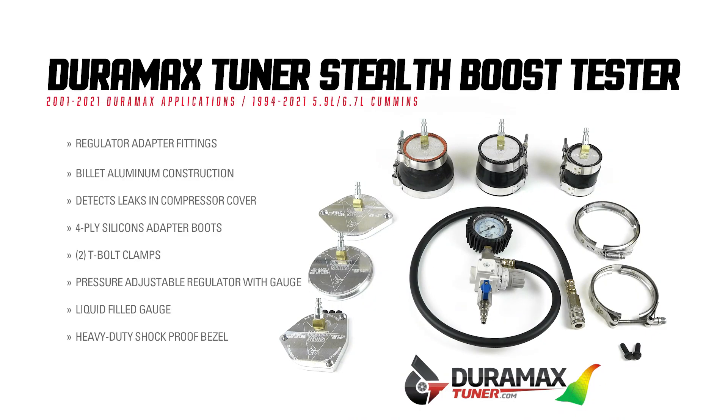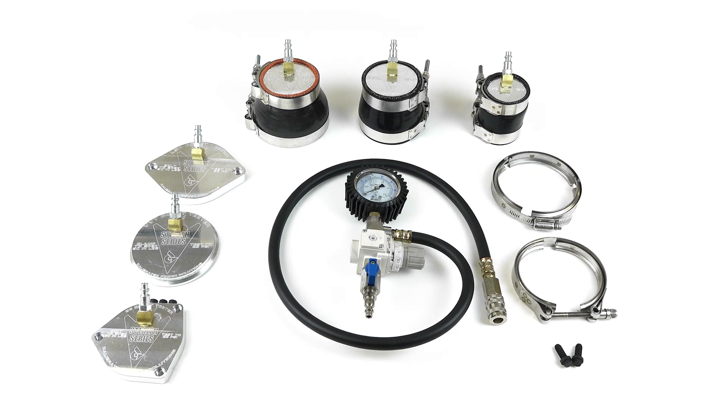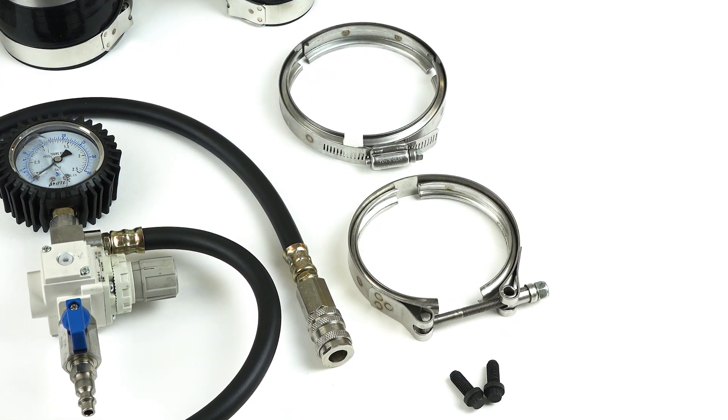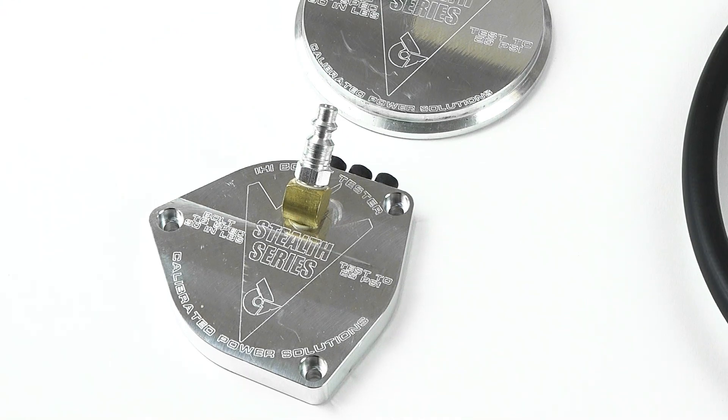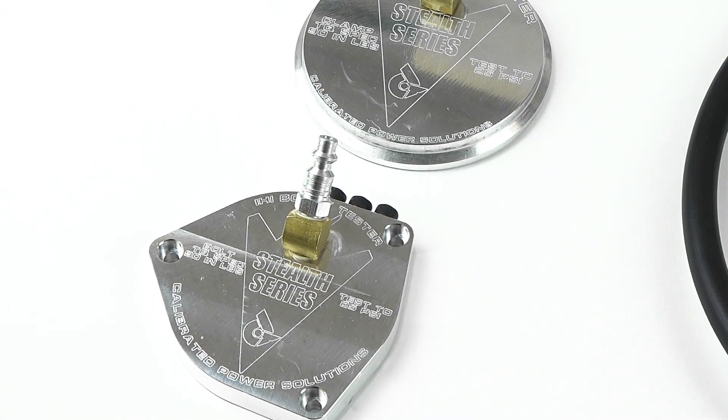This kit is unique with its specially designed billet adapters covering all Duramax engines from 2001 to 2021, as well as 94 to 07 5.9 liter Cummins and 07 to 2021 6.7 liter Cummins. This is the ultimate setup that allows for testing of the entire charged air system quickly and accurately.